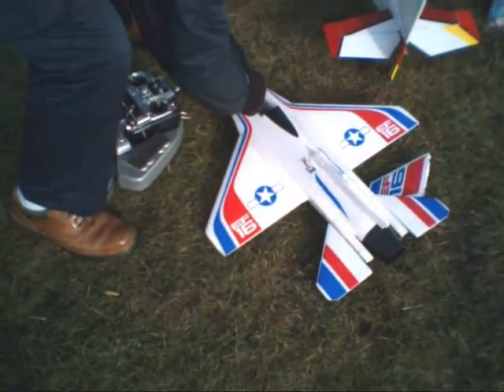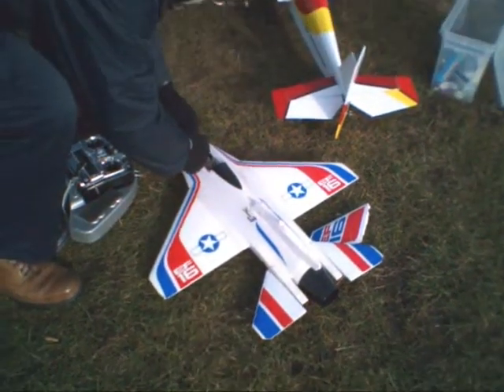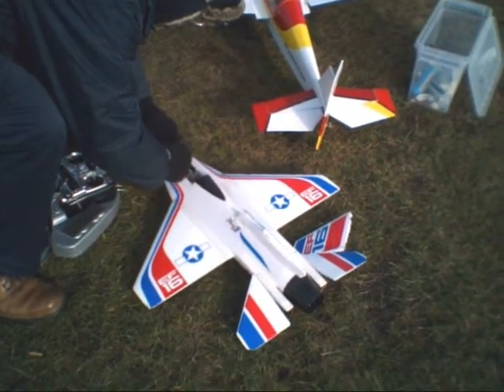The fuselage is in two pieces — the top part and the bottom part — and then the fin is separate.